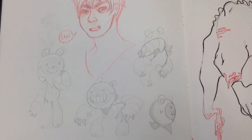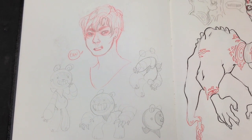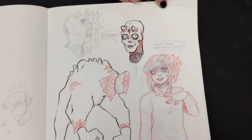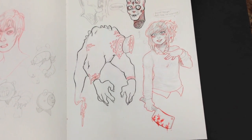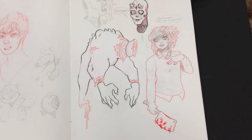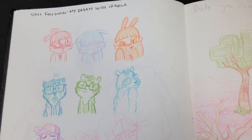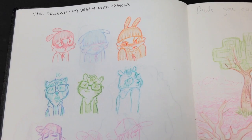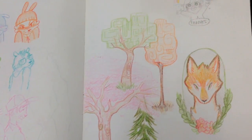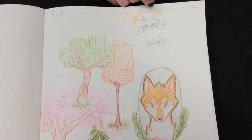So this stuff on this page is just like some character design. This is one of the characters that's been reoccurring. Oh, I like the meat cleaver. That's such a really fun, cute page. Just practicing expressions — trees or something. I've always wanted to practice more of a cartoony kind of style.